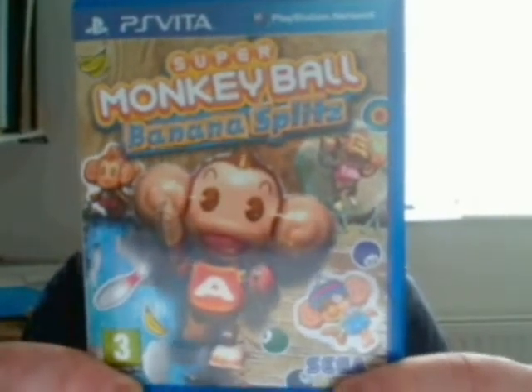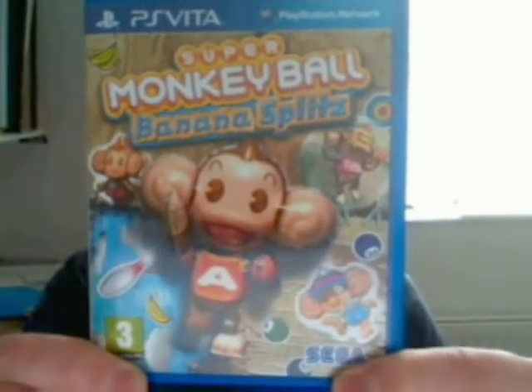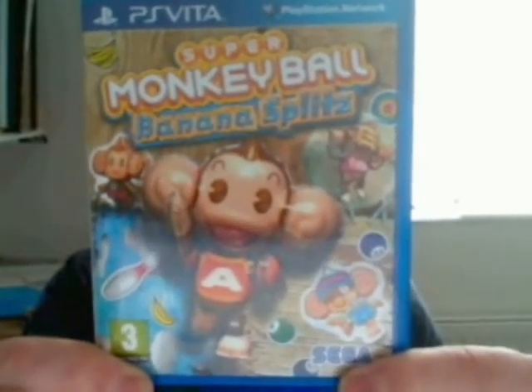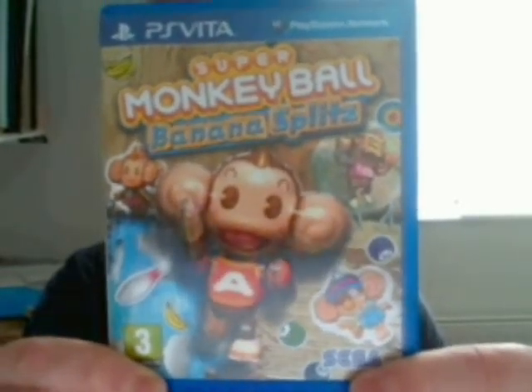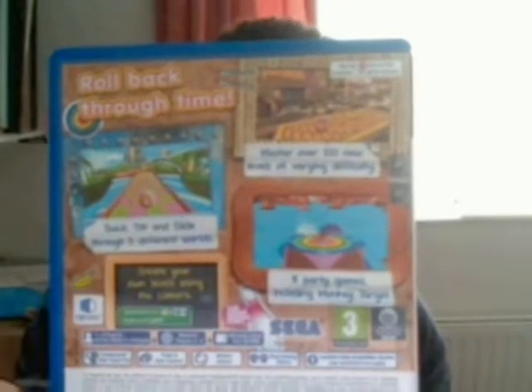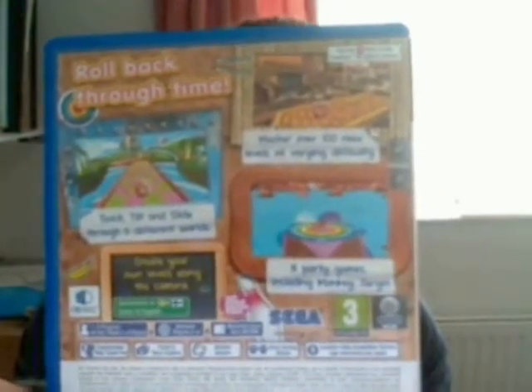There's the front cover. As you can see, it features some of the main monkey characters that are playable in the game. If you turn it round, on the back it shows some of the stages and some of the mini games that you'll play in the game. On the back it's also got Roll Back Through Time.